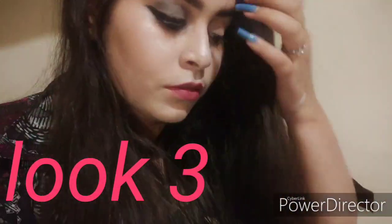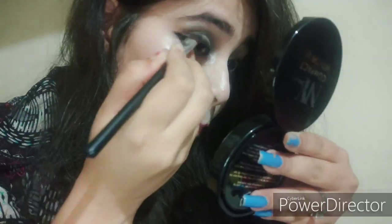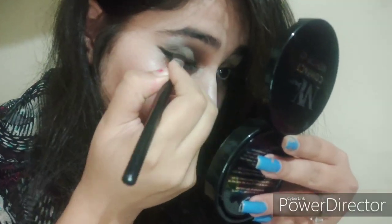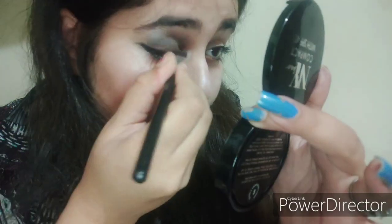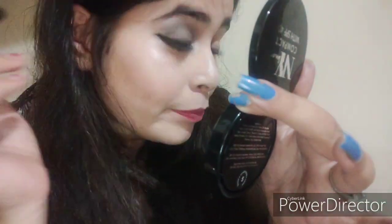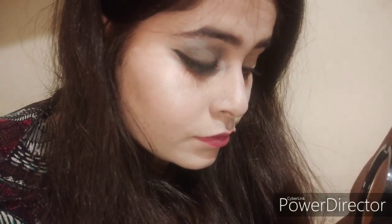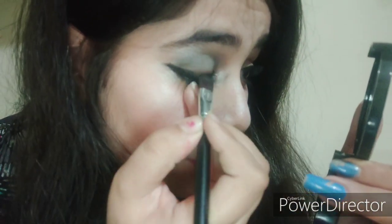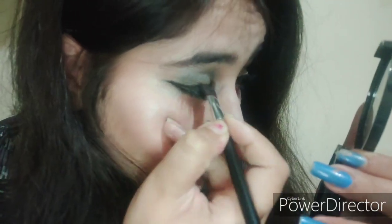For look number three, I'm taking a brown shade and applying it over my liner, smudging it well for a smoky effect. I want to keep this look a little bit smoky and classic — you can easily wear this for a day party or daytime event. This is basically a classic day look, great for beginners. I'm then taking a black eyeshadow from the same palette and smudging it into the liner.